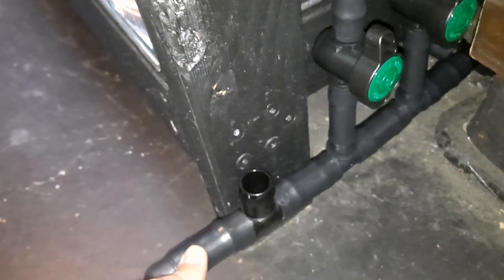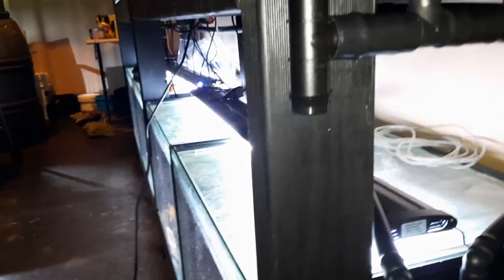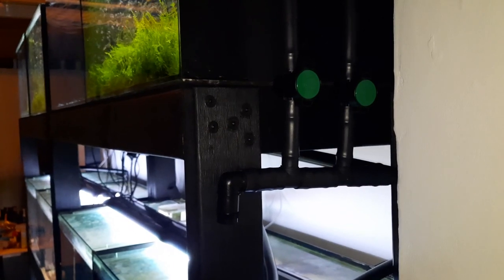The final thing I need to do for this build is to connect all three rows together — from this elbow to this tee piece, and then from that tee piece to the next tee piece. In the middle of each of these connections is going to be a 25 mil inline tap, which will connect each row together. Then this build is complete — very tiring, but I'll get to it and finish this off now.